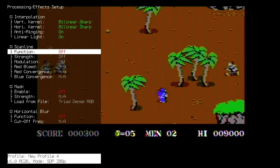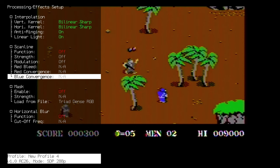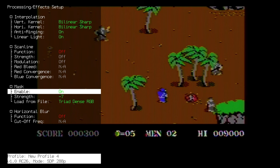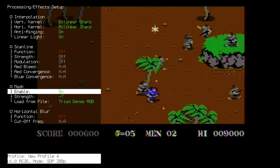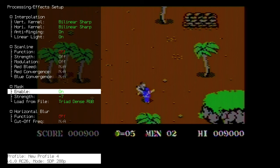And this one you know of course — Commando, a very classic Commodore 64 game. Here we started out with no masks or scan lines, so let's enable it and see how it looks. You can see that the image goes slightly darker the more we turn on or strengthen the masks or scan lines.